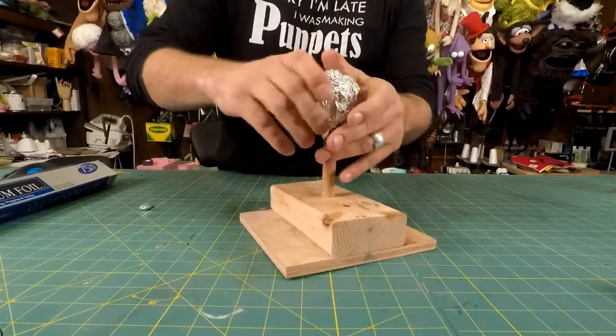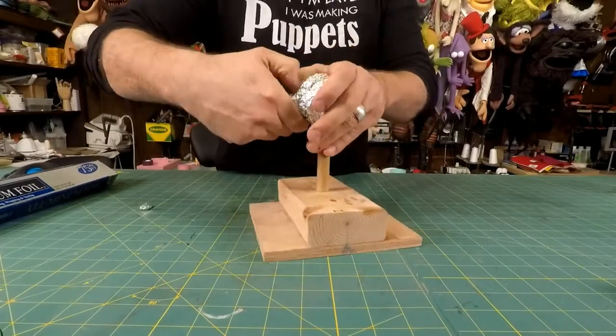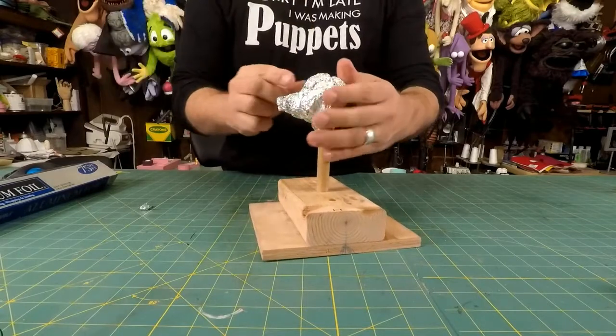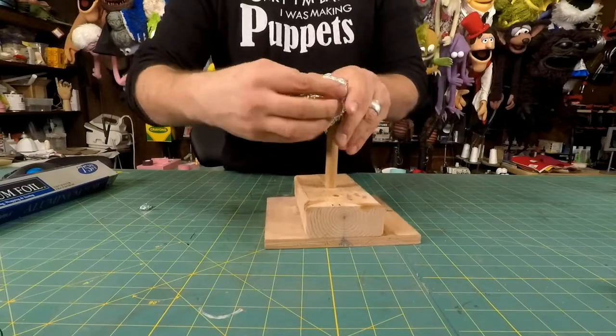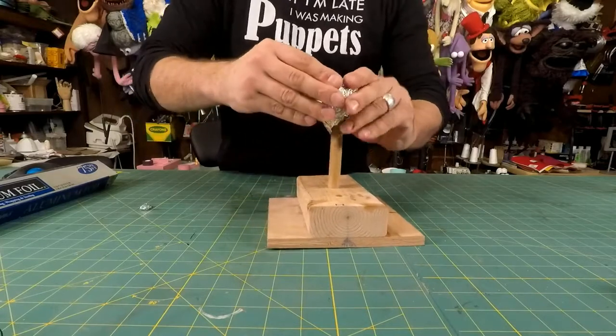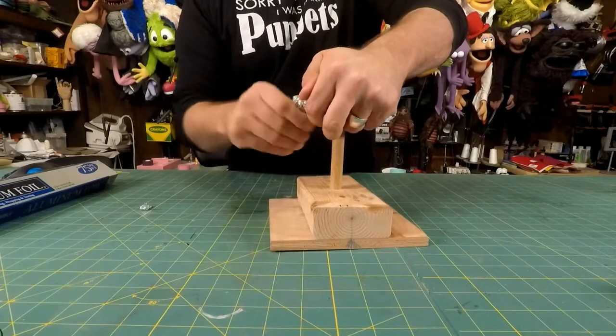You'll be surprised how detailed you can actually sculpt tinfoil, which is kind of nice. I think I want more of a flat head in the front, thinking about how my patterning is going to come together. You can actually cut into tinfoil pretty well and do some subtractive-style sculpting.